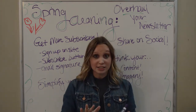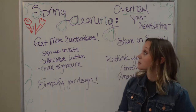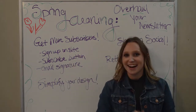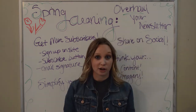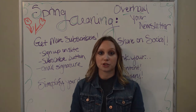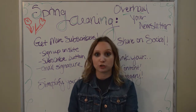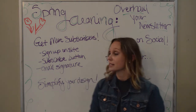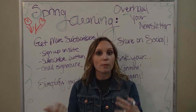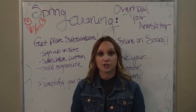So the first step for spring cleaning your newsletter is to get more subscribers. Everyone always wants more subscribers, especially if those subscribers are interested in what you are talking about and are engaged with your chiropractic brand. I have three different suggestions for how you can go about getting more subscribers onto your list.